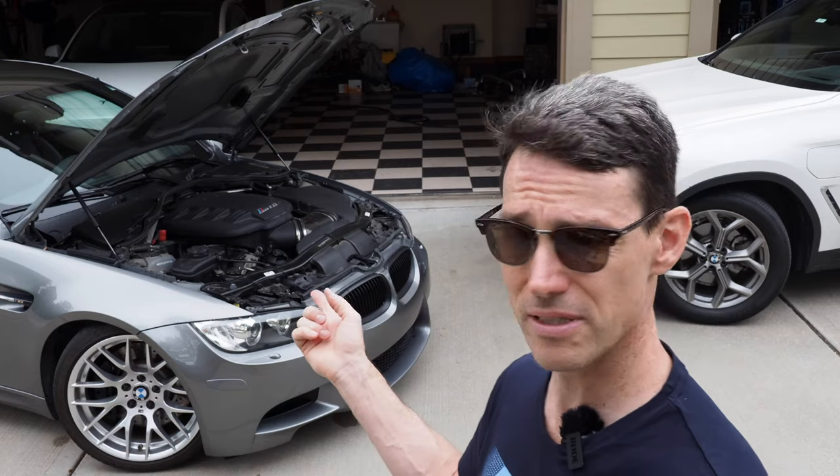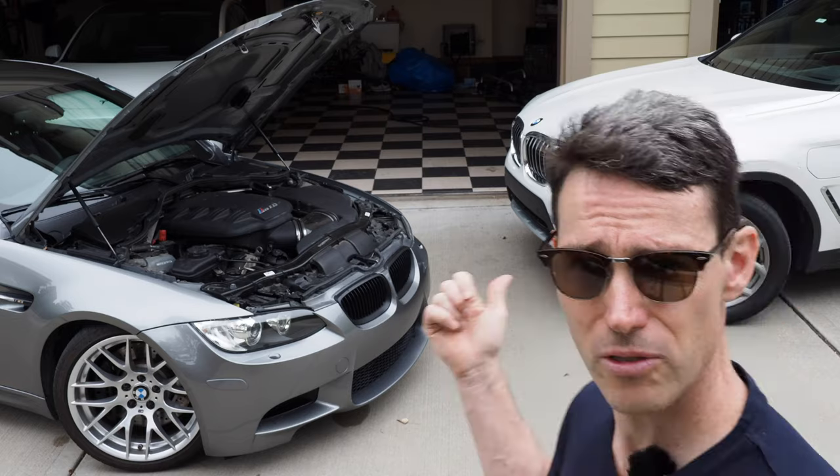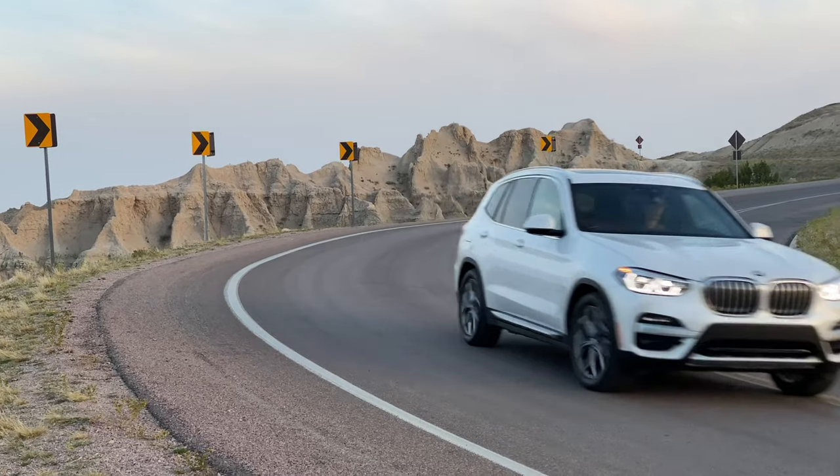Newer cars, including this E92 M3 or a 2021 BMW X3, you actually have to ask the car to check the oil because it has an electronic dipstick, and it will only do that when the car is up to operating temperature.